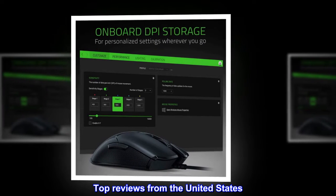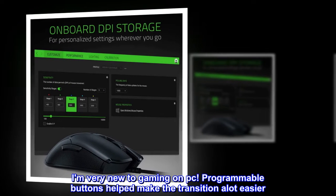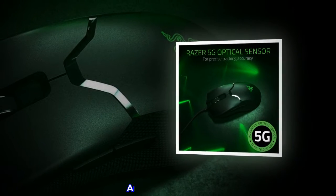Top reviews from the United States. Love it! I am very new to gaming on PC. Programmable buttons helped make the transition a lot easier. And look how cute!